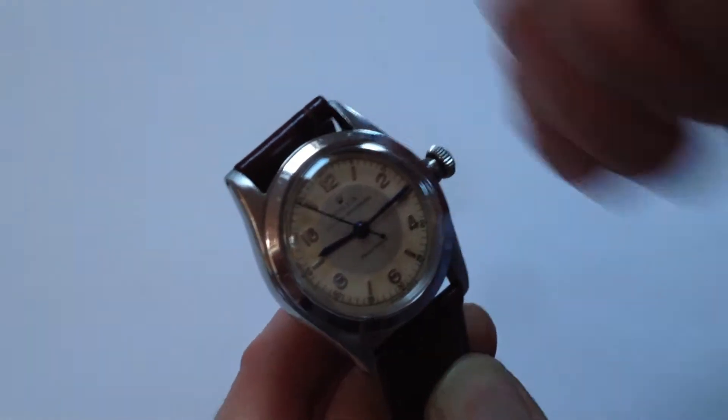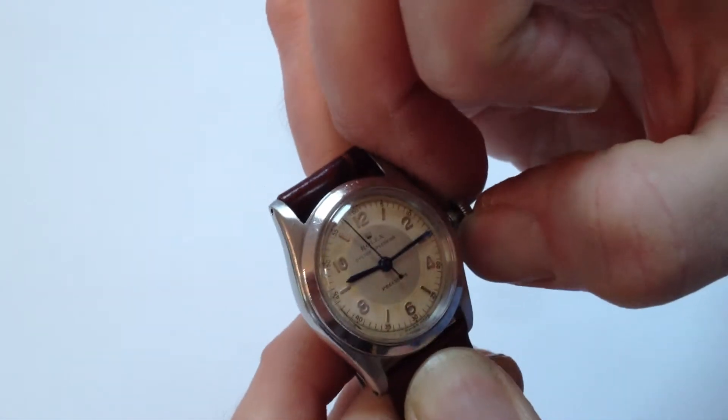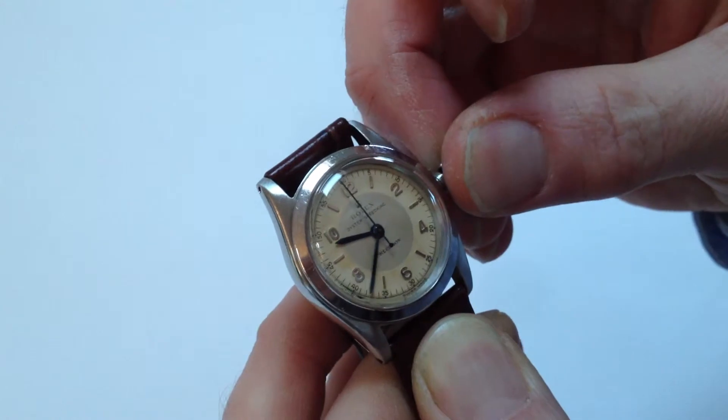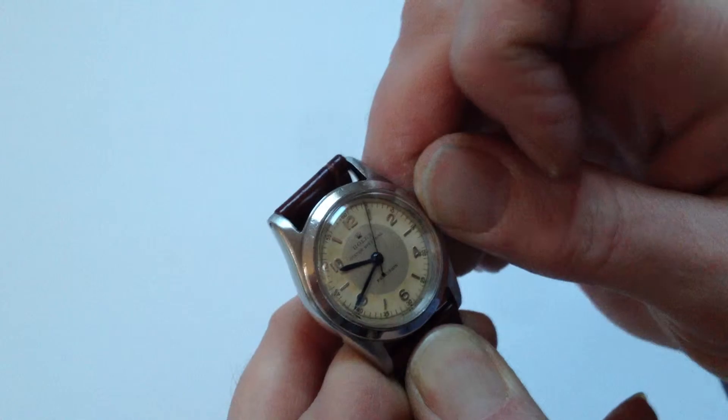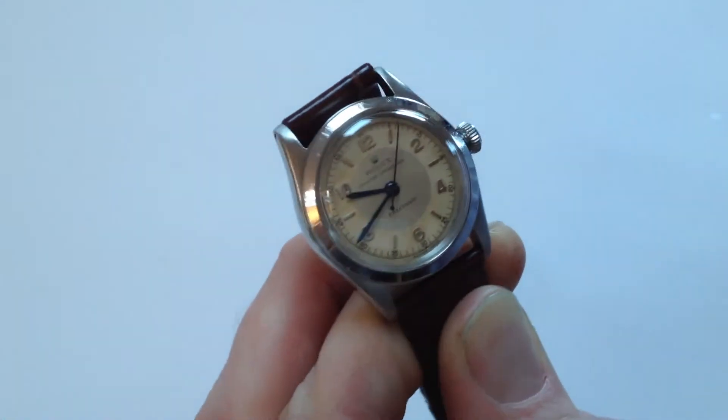You can then change the hand setting by pulling the crown a further notch away from the body of the watch, which will allow you to advance the hands, and then to reset the crown, push towards the watch, turn away from you, and the watch is ready to be worn.